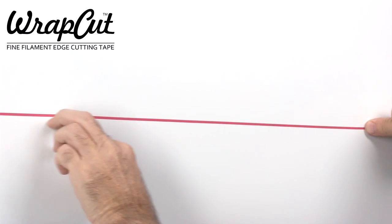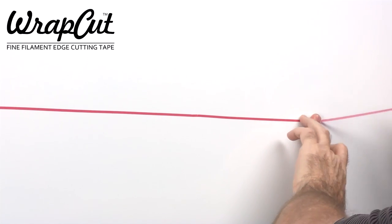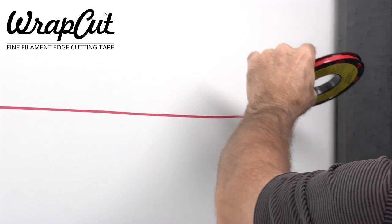This short video demonstrates the ease and simplicity of using wrap-cut fine filament tape to produce clean, precise trim lines through many types of vinyl film.